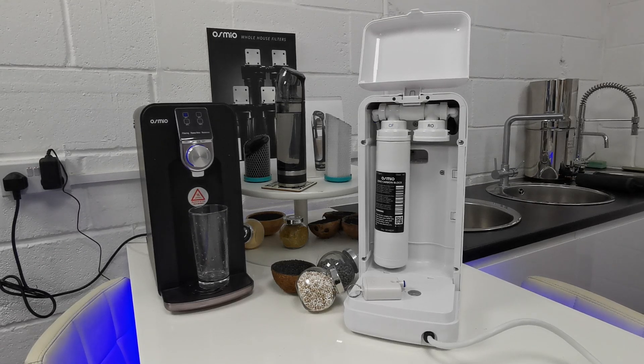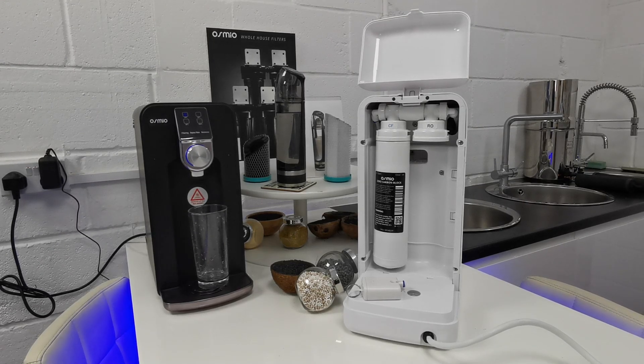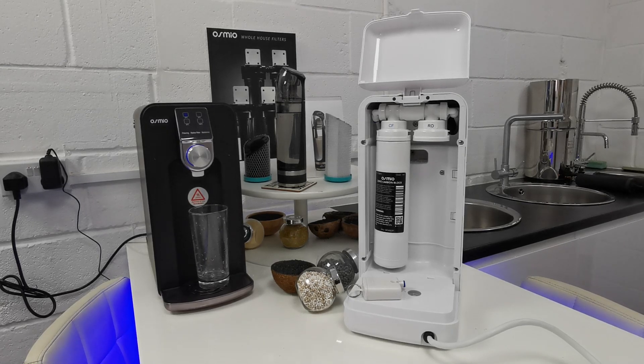Hi everyone, this is Mark from Osmio Water. In this video, I wanted to do a bit of a deep dive into our champion product, which is the Osmio Zero, just to explain some advanced and in-depth things about the design to help you understand exactly what it's about.